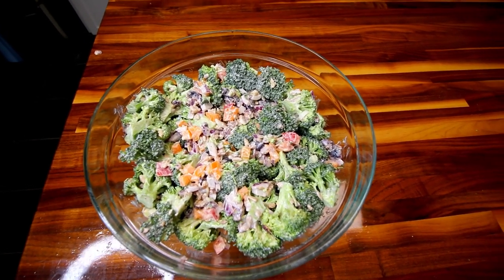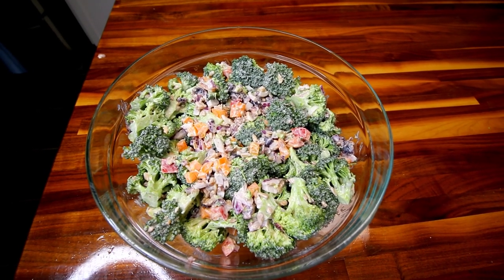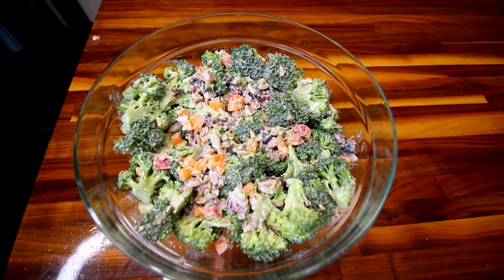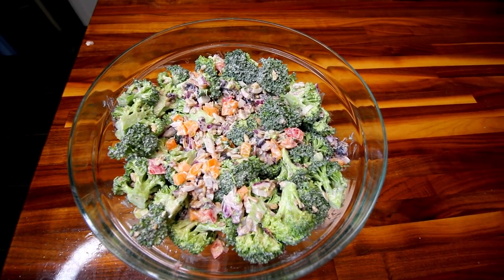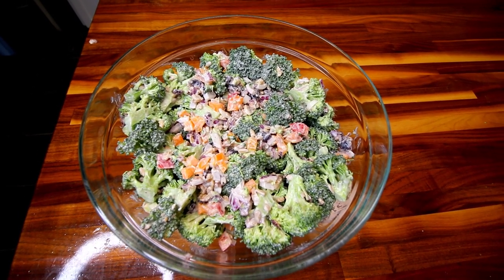Now I'm going to go ahead and cover this and refrigerate it for a good couple hours, up to like four, or even overnight. The longer you let this sit, the more it gets a chance to all marry together — all those flavors and that dressing to kind of soak into everything. So you want to definitely let it sit a good couple hours before you eat it.